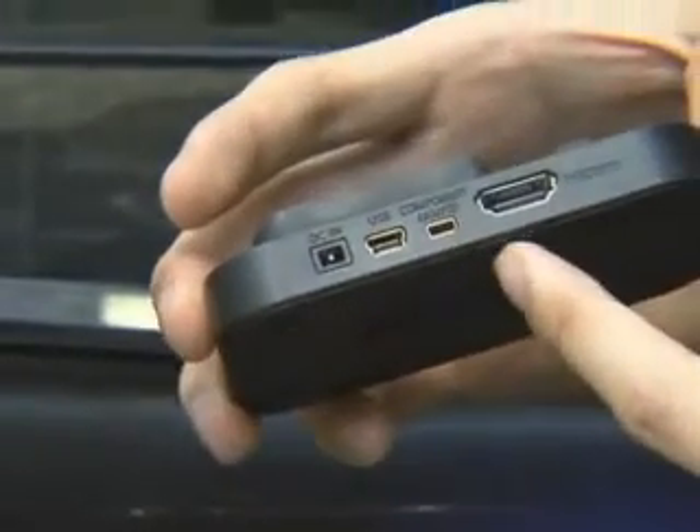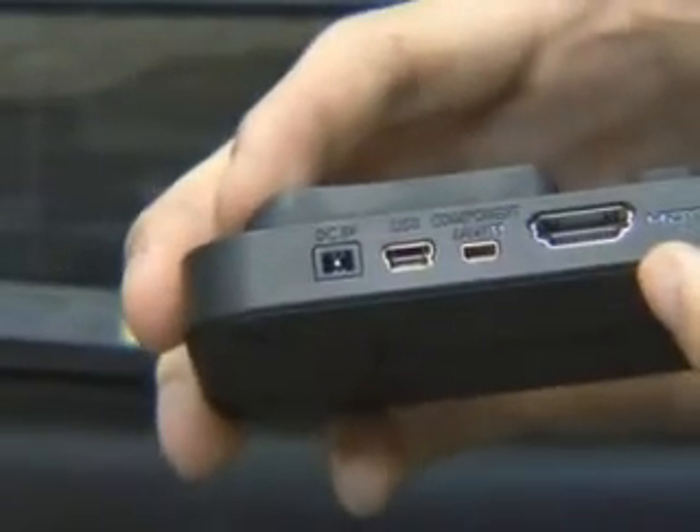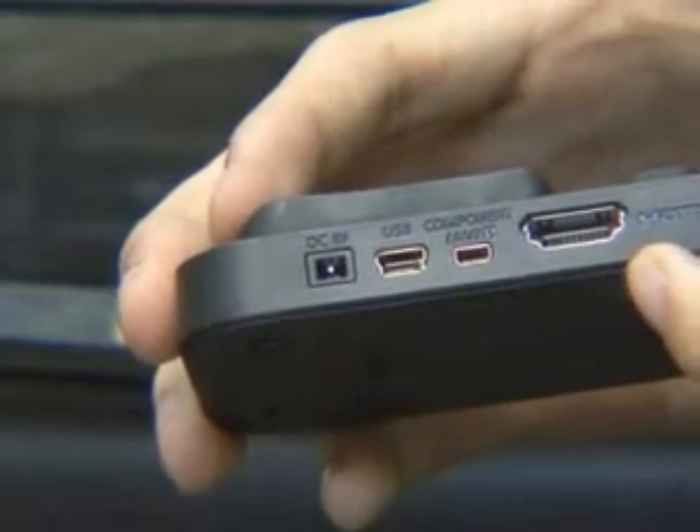By using the cradle that is provided, you can recharge easily and connect to a PC or a TV. When you connect it to a TV, you can connect it in various ways, including HDMI, so it doesn't lose video quality, and it can also be connected with component AV and S-video.